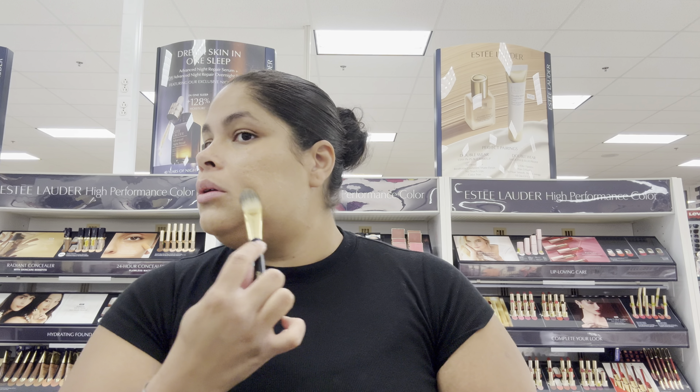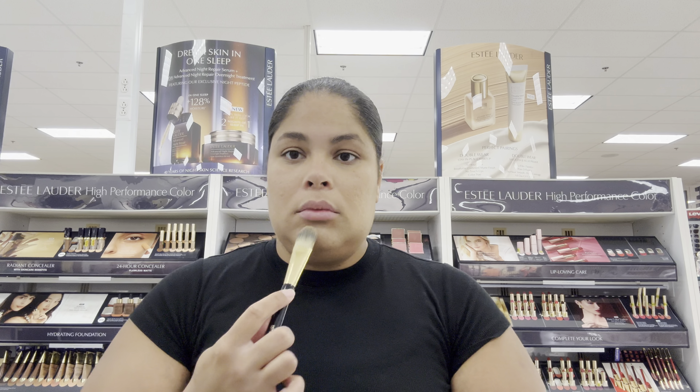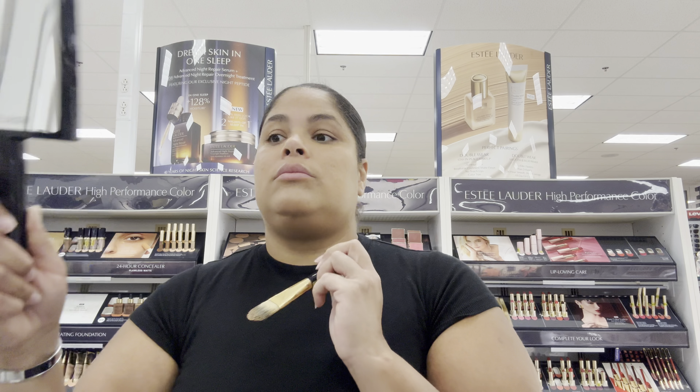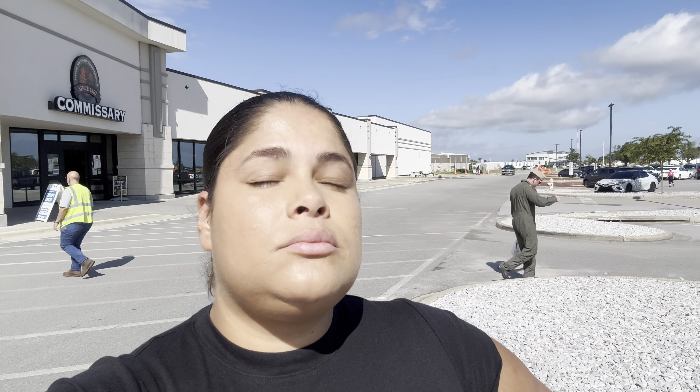I only put on the foundation so you can see how it looks throughout the day. My apologies — I hate doing voiceover because I sound awful, but once I started recording a bunch of people started talking so I couldn't narrate on camera. This is what the foundation looks like early in the morning, in the afternoon, and throughout the day. It doesn't run — and mind you, I was touching my face the whole time. I've been using it for months. It's hydrating, very light, and you don't feel like you have foundation on. Perfect for dry, dry-combination, and sensitive skin.